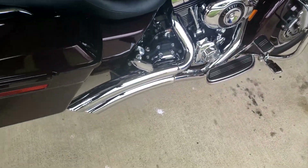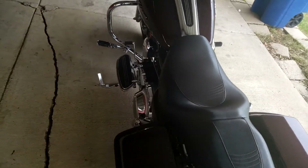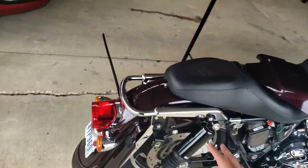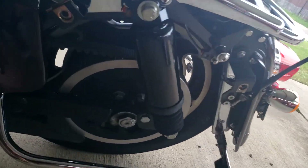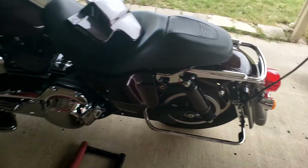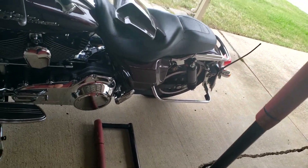We're gonna let it cool down for a little bit because it's been running. Now that the baffles are off, we're gonna get this little lift because the suspension is lowered a little bit — we have a lowering kit. You don't have to do this, but I'm gonna lift up the bike so it's easier and more accessible to access all the pipes.